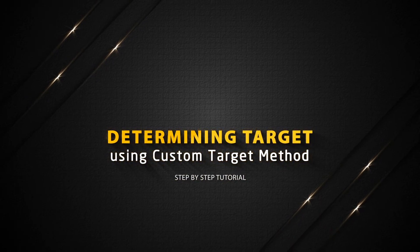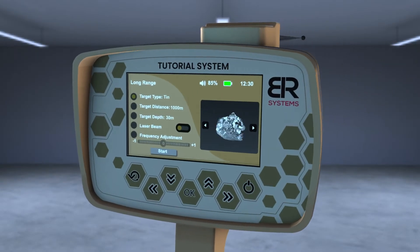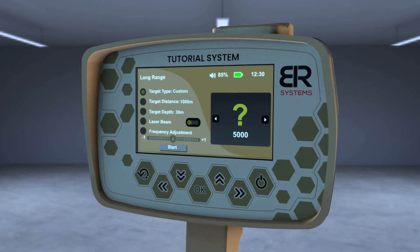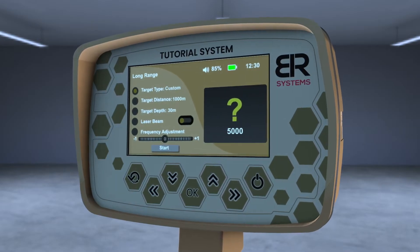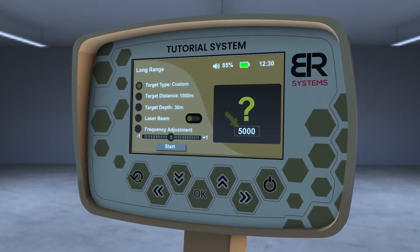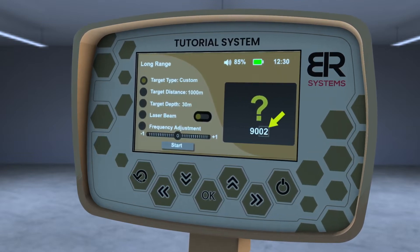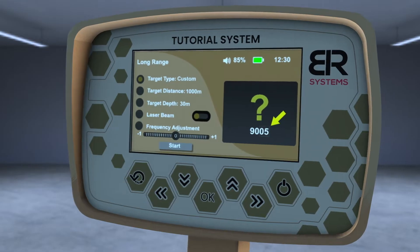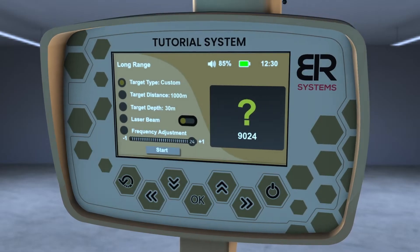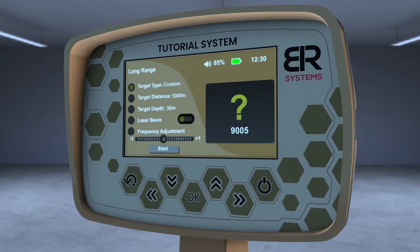Determining target using the custom target method. From the list of targets, choose the custom target and then press the OK key to modify the frequency of the desired metal through the left and right arrows to change the thousands digit in the frequency, or through the up and down arrows to modify the frequency in the single number field.